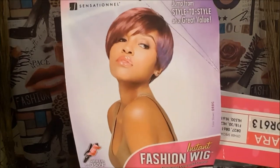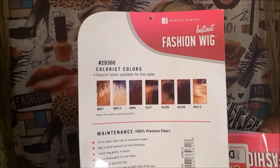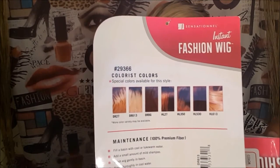Quite sure you've seen her around. She is an instant fashion unit. She comes in several colors. And I'll take her out.